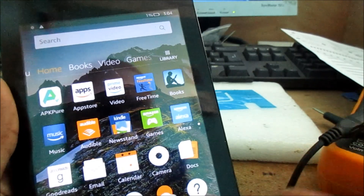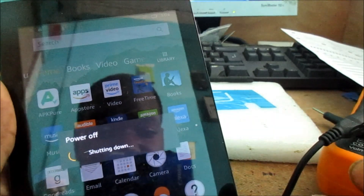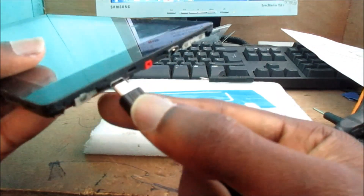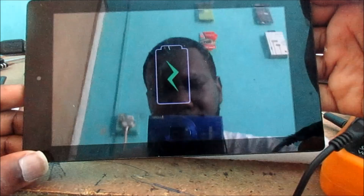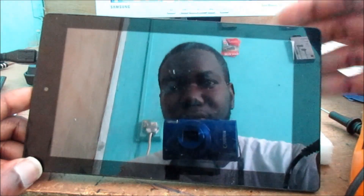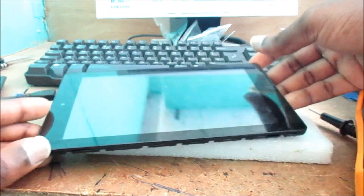The tablet is going to power off in about two minutes — less than two minutes. The main reason for this is that the Amazon Kindle Fire's battery is dead. The battery is bad and we need a new battery for this Amazon Kindle Fire. That should do it.